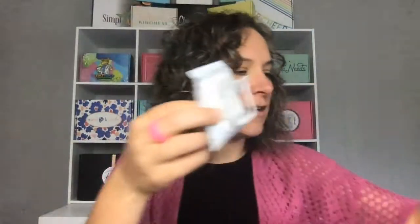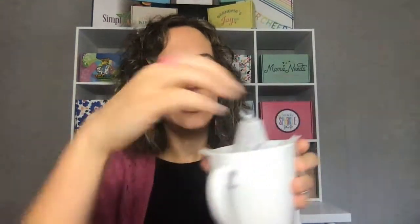Next in the box is a three-pack of Copper Cow Coffee. This is a rose pour-over Vietnamese coffee, and I think these are so cool. When you open this up, it looks like this on the inside — you just tear off the top, grab your mug, and pull the sides open. The pour-over part is that you literally hang it on your mug. You want to make sure you've pulled the edges all the way to the sides for it to hang. If you want a Vietnamese-style coffee, fill it two to three times, which is about three to four ounces of water. Or if you want an Americano, it's six to eight times — about eight to ten ounces. It filters through and gives you this delicious rose-infused coffee. It smells so good. Everybody got three packs of these.